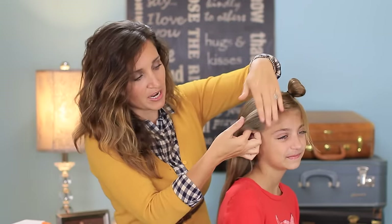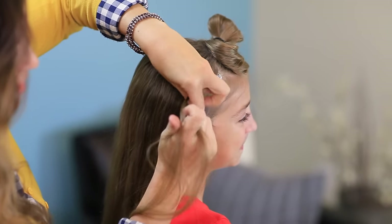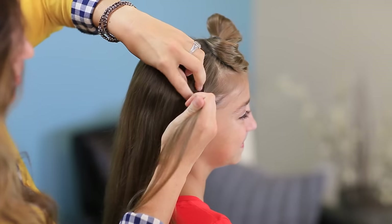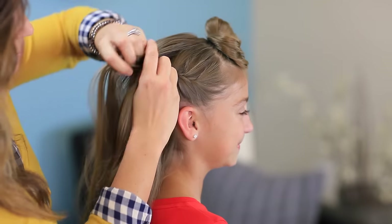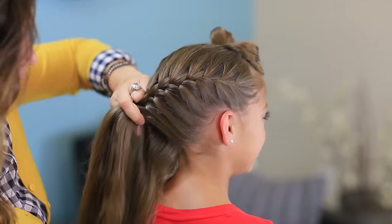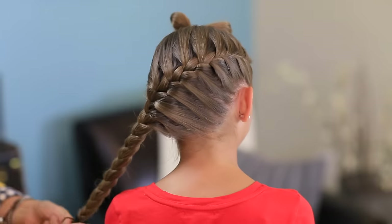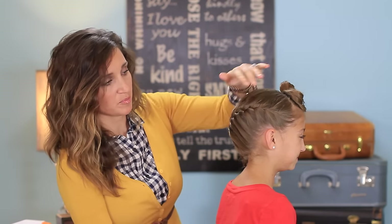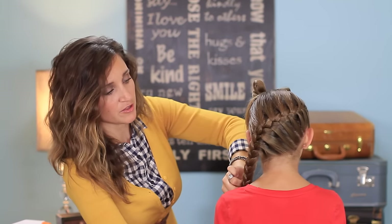I'm just going to begin by doing a regular French braid, starting over her right ear and continuing to just below her left ear. Once you have your French braid completed — it's a diagonal, so we kind of went from one ear down to the other — it's the French braid version of like a Katniss braid. Katniss's is Dutch, but this is French.